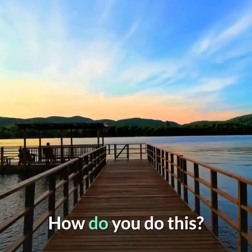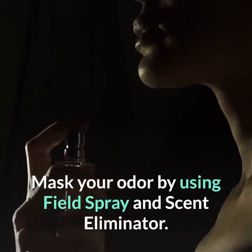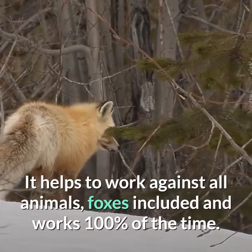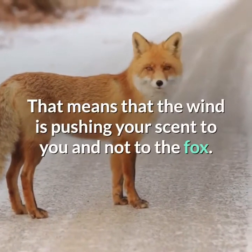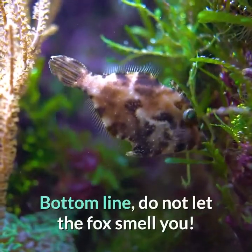How do you do this? Mask your odor by using field spray and scent eliminator. It helps to work against all animals, foxes included, and works 100% of the time. Also, make sure the wind is blowing in your face — that means the wind is pushing your scent toward you and not toward the fox. Bottom line: do not let the fox smell you.